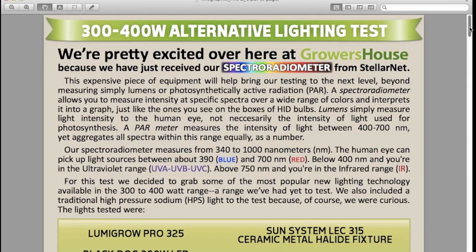If there's anything else you'd like to see us test, please write it in the comments below, or send us an email or give us a call. We can even include additional lights as addendums to this test. This is Nate from Growers House — have a good one.